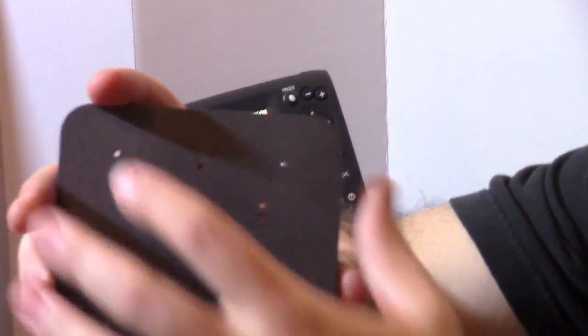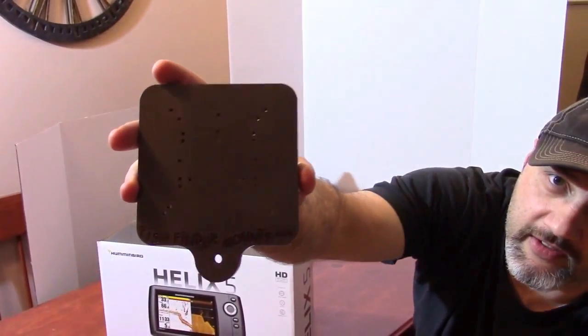You can mount a whole pile of different fish finders on our mounting plates. You can see they're pre-drilled and everything.